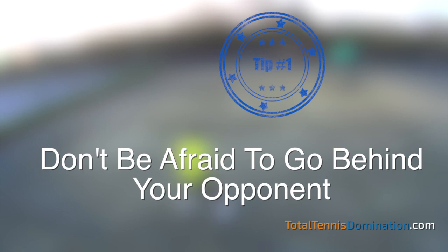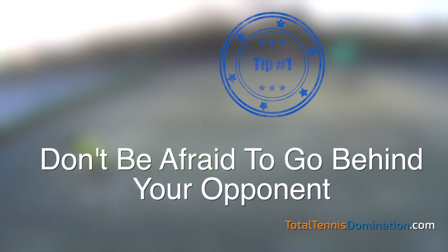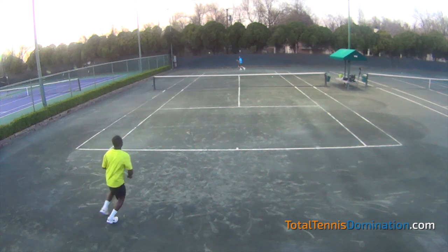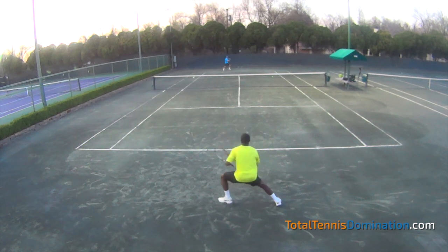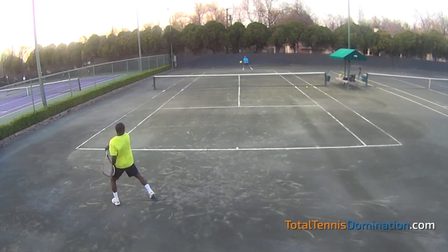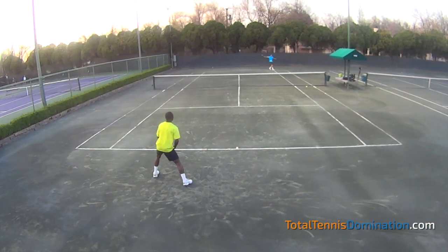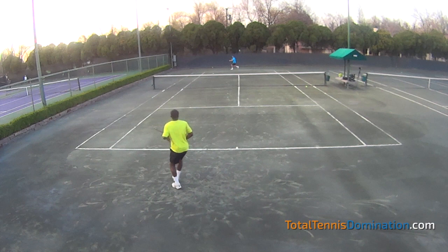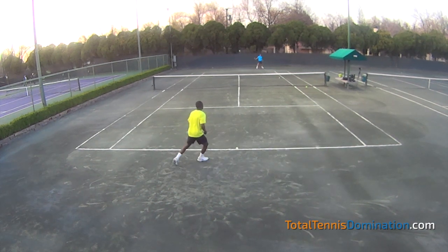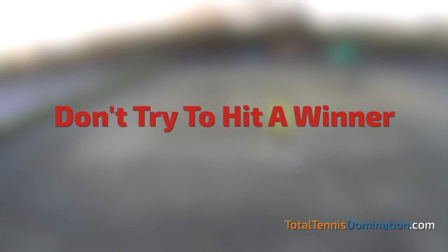The first tip: don't be afraid to go behind your opponent — this is attacking their positioning. Where in most cases I'd recommend going cross court, on a clay court, because of the slower surface, you're going to have more opportunities to go down the line and possibly wrong-foot your opponent. This is something I wouldn't ordinarily recommend on a hard court, but I will on clay because you have more time to set up for the down-the-line and you're not trying to hit a winner.